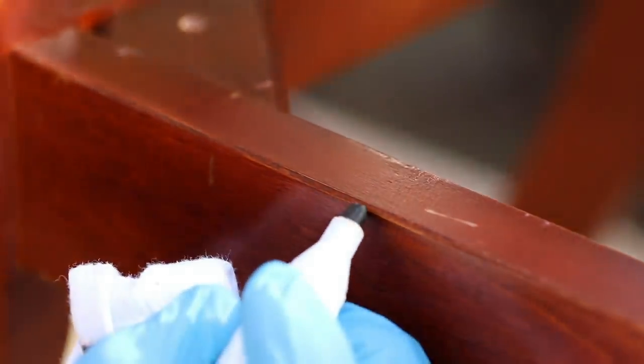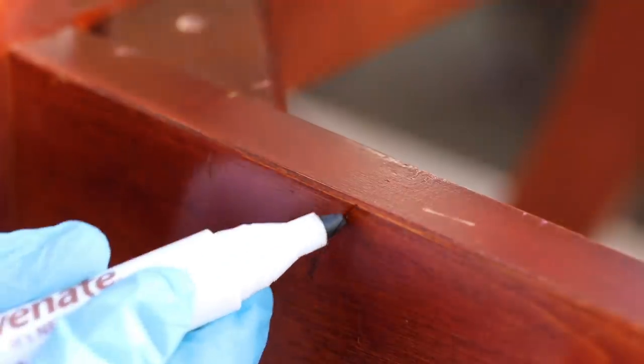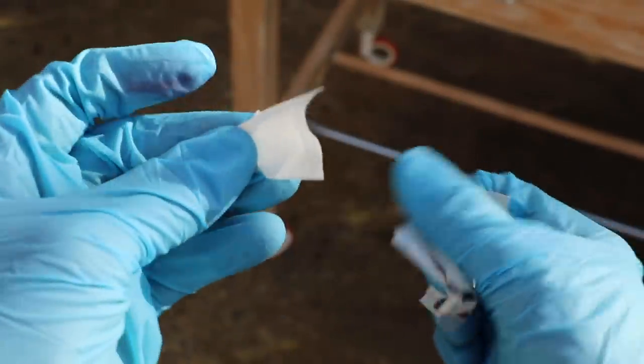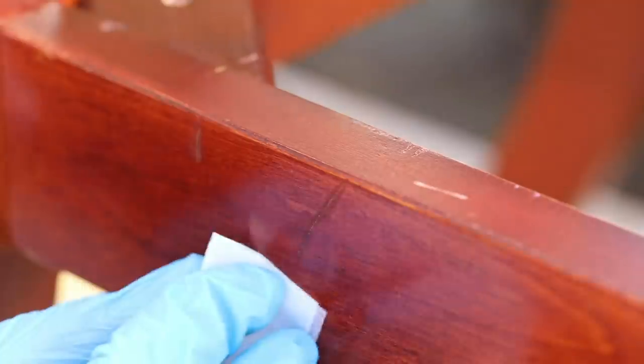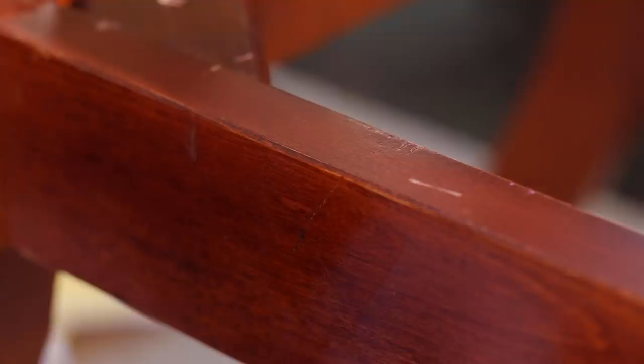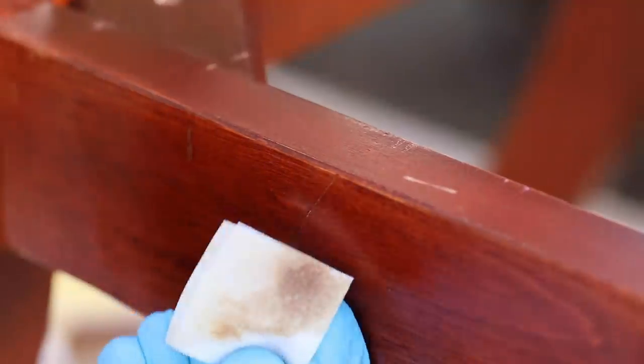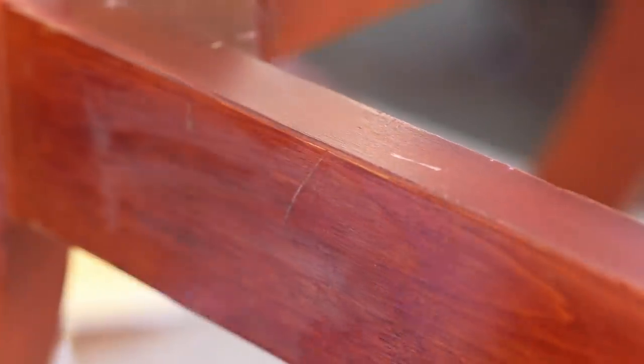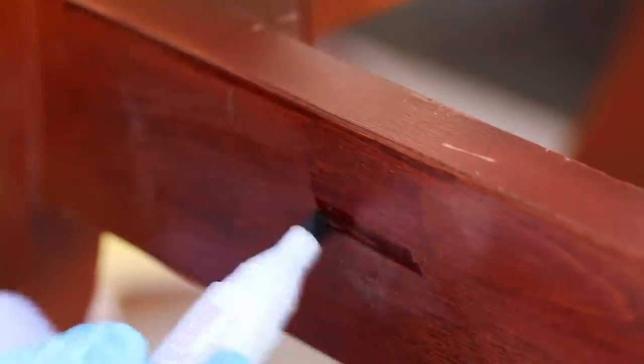Here's a word of caution: if you apply the marker and think you put a little too much, and you still can't get the excess off by wiping, the set of six markers comes with alcohol wipes. Use them very sparingly. I made the mistake of wiping an entire section with the alcohol wipe — big mistake. It will dry your wood out. Only use the alcohol wipe on that one small spot you're correcting, otherwise you'll create a much bigger problem.